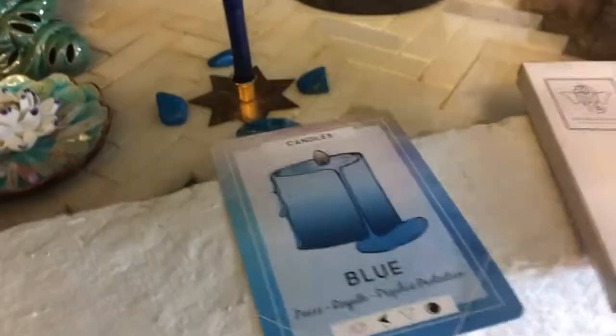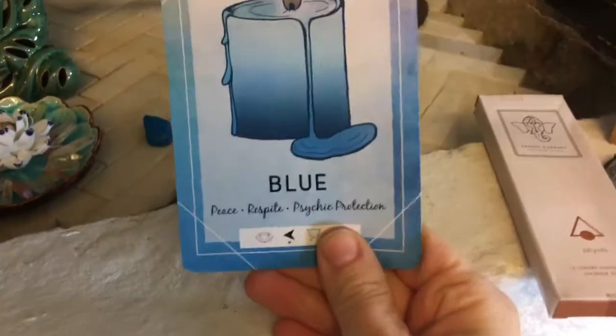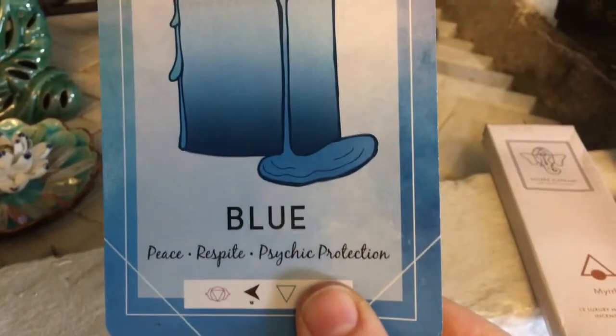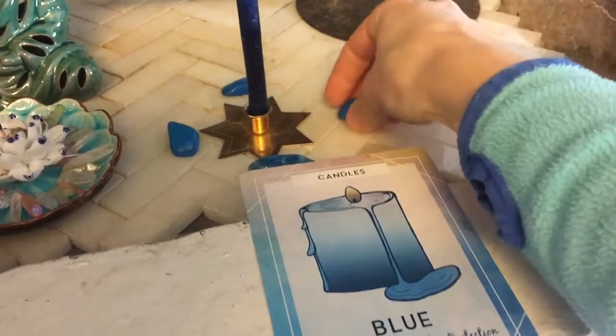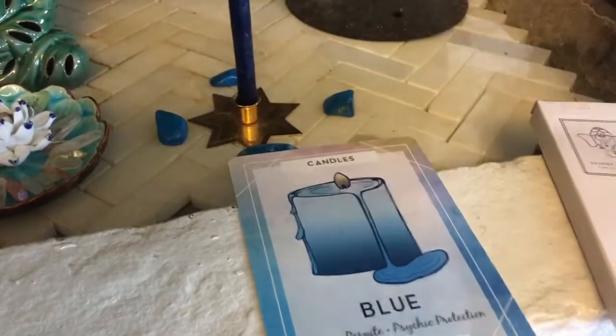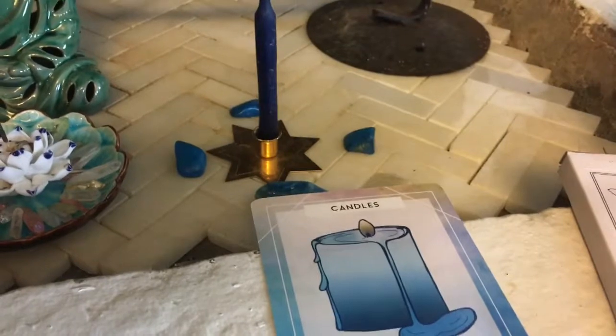And then on this side I have my blue card — peace, respite, psychic protection. And I am using my blue sodalite, and I'm using that mostly just for self-confidence and loyalty.